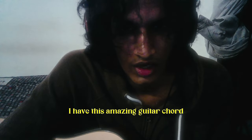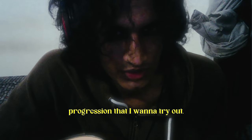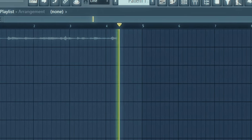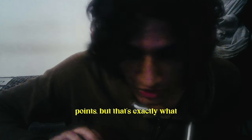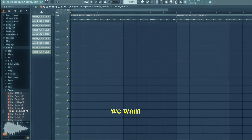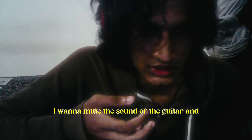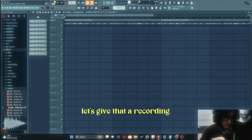I'm not gonna lie, I think we should make an indie beat. I have this amazing guitar chord progression that I want to try out. It sounds offbeat at certain points, but that's exactly what we want. I have a particular idea — I want to mute the sound of the guitar and play it a second time. Let's give that a recording.